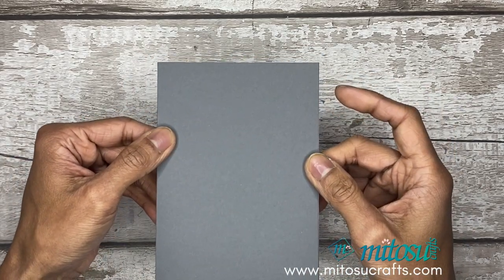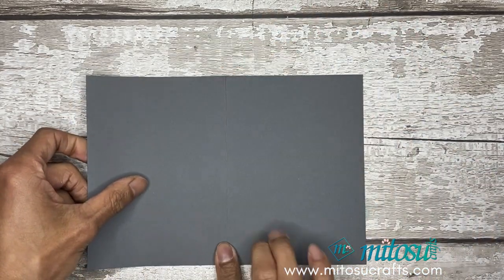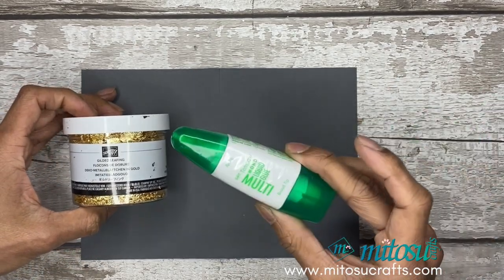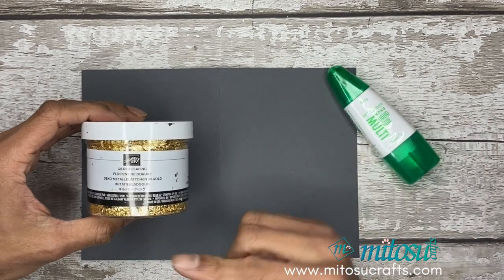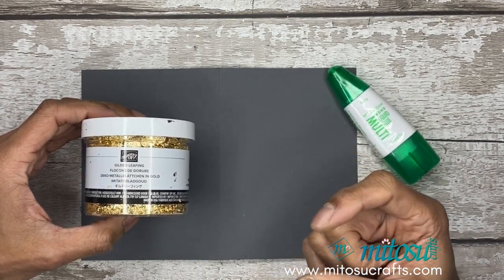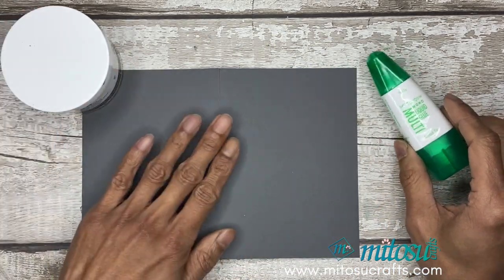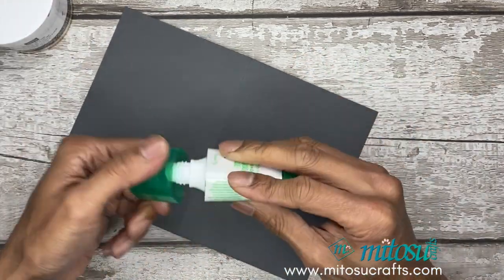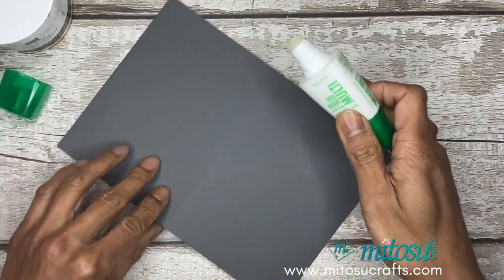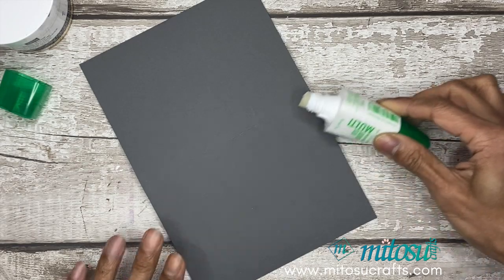We'll start off with the basic gray card base. Use the normal dimension you're used to, fold it in half, and we'll add the gilded leafing using multi-purpose liquid glue adhesive. With the gilded leafing you can use any adhesive, but if you want to use your stamps you will need your heat and stick powder as well as a heat tool. Remember you do have two ends of the multi-purpose liquid glue — for the thicker line or stripe, use the broad end.